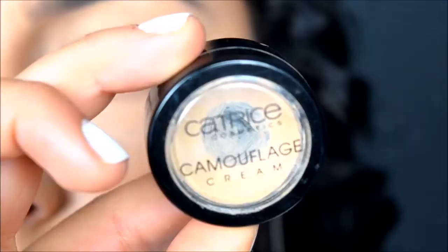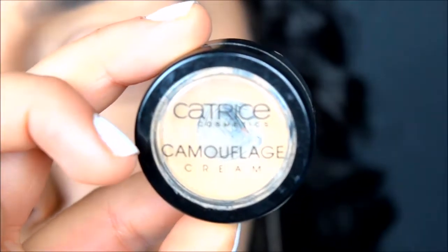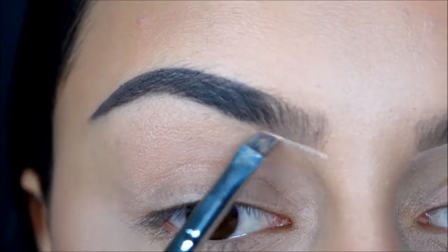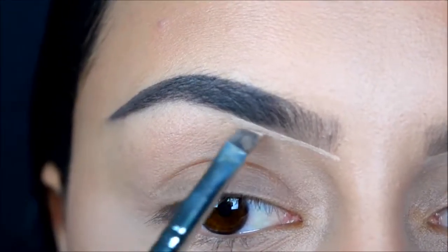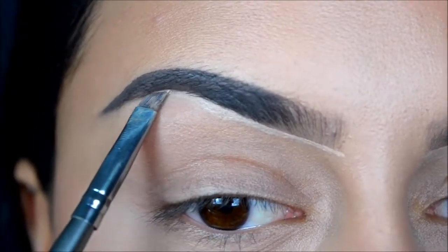Now I'm going to use Kryolan's camouflage cream in shade 10 to clean up my brows. I'm using a BH Cosmetics brush — there's no name on it, but it's a very small, sharp brush that makes it easy to get really precise underneath the brow.